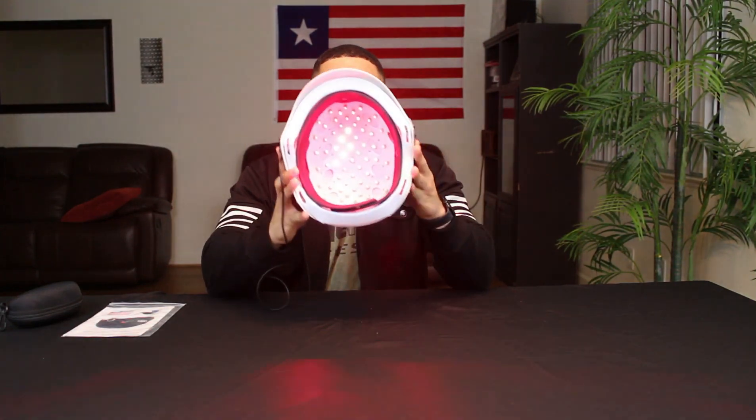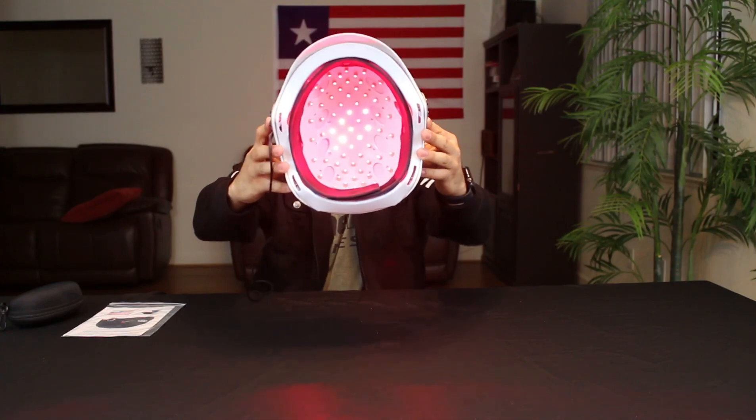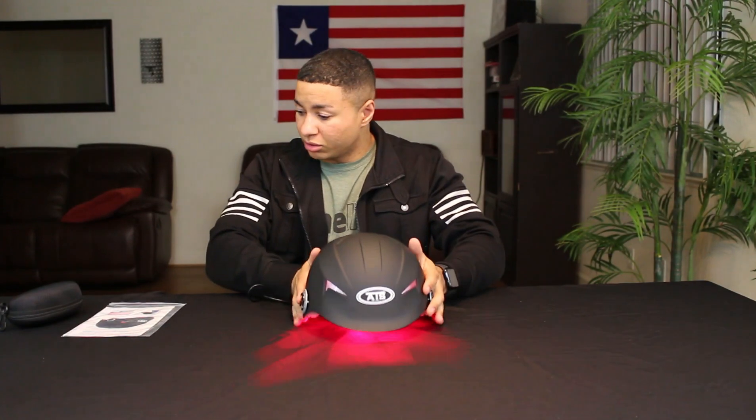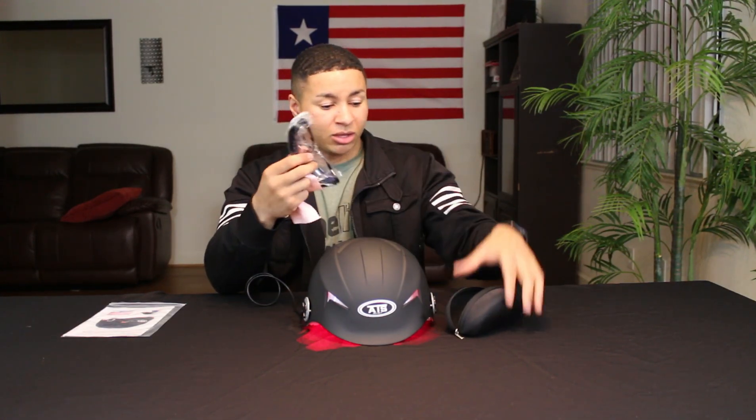As you can see I have it plugged in so you can see what the lasers look like — 64 laser diodes. In the pack it came with the helmet, the attached USB cord, and also a case. Inside the case there's a cleaning rag and some glasses to protect your eyes from the lasers.